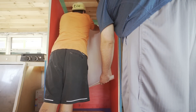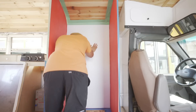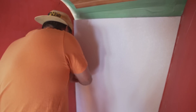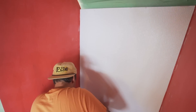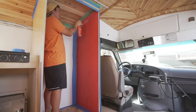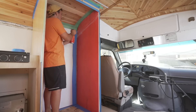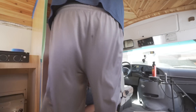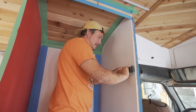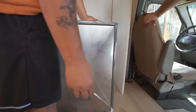Applying the FRP panel — getting it flush and pressing it down carefully. A bit of banter during the process.